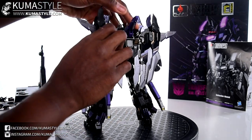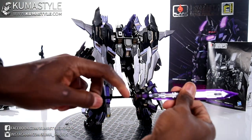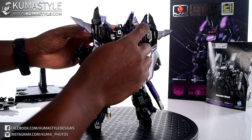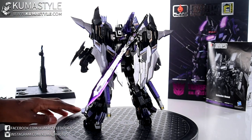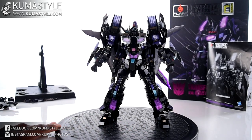For the sword to go into the holster, it has to be in the extended position at the handle, which reveals a tab. That tab fits in there, and you can do either side, so it doesn't matter which way it's flipped. And there we go — Black Star Saber in his trans-tector combined mode.